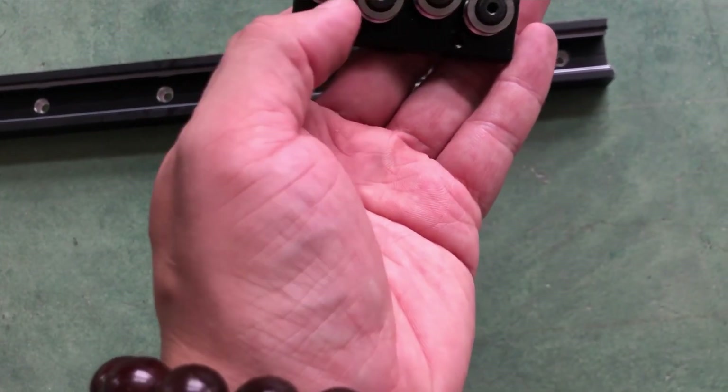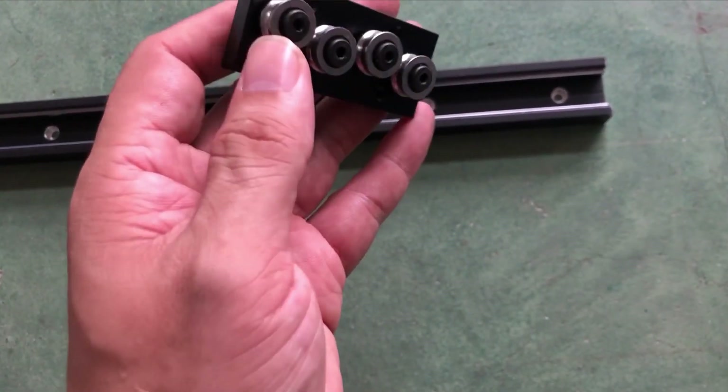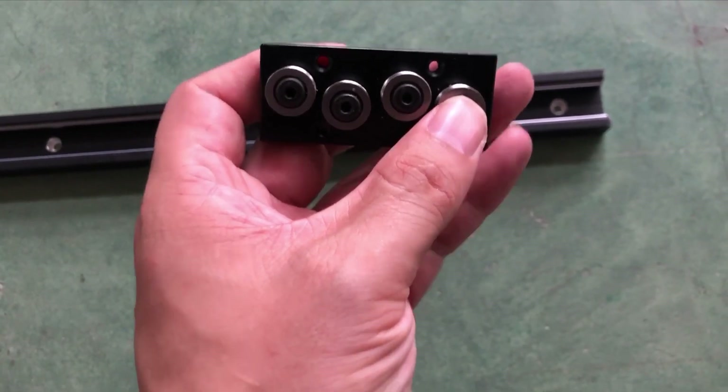We can change the position of this bearing with this screw.